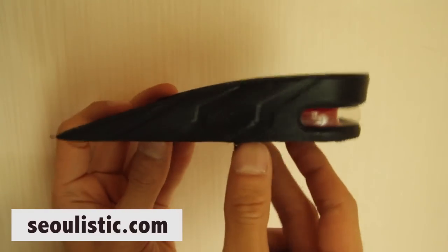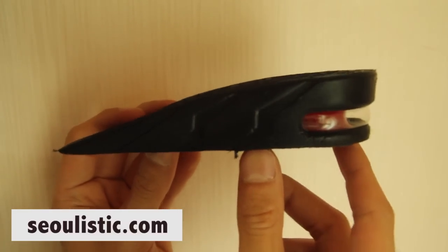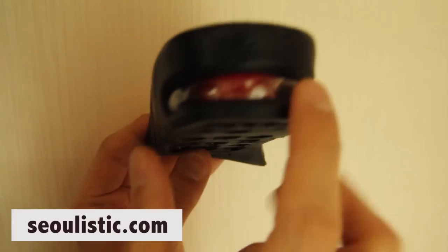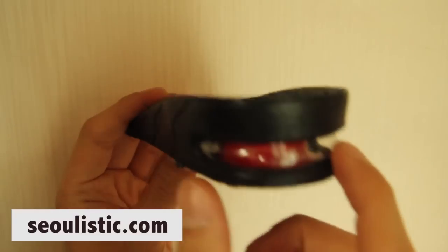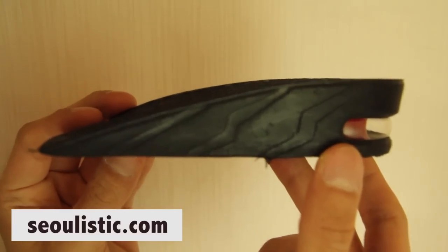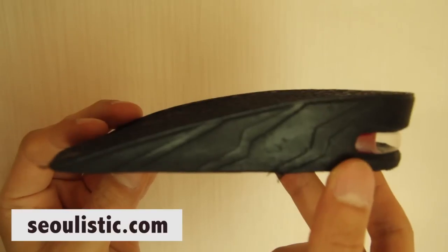So this is it — the GALCHANG. You put it into your shoe, and I bought a really cool pair. It even has an air bubble like the Nike Air. I bought this for 4,000 won, and I'm going to put it into my shoe to see how it really works.